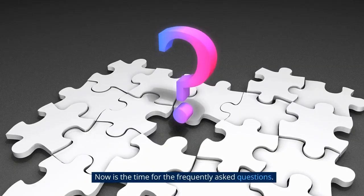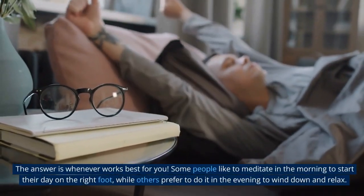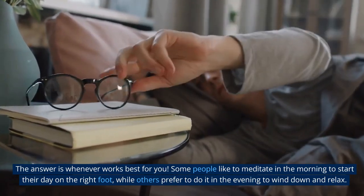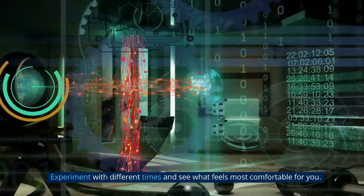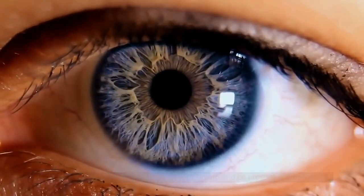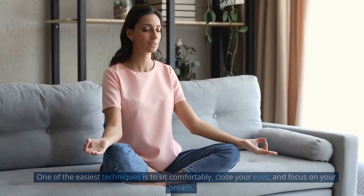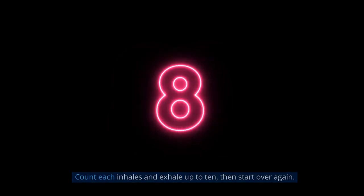Now for the frequently asked questions. What time of day should you meditate? Whenever works best for you. Some people like to meditate in the morning to start their day on the right foot, while others prefer to do it in the evening to wind down and relax. Experiment with different times and see what feels most comfortable for you. What do you think when meditating? The goal is not to think, but to focus on your breath and be present at the moment. When your mind wanders, bring your attention back to your breath. What is the simplest way to meditate? Sit comfortably, close your eyes, and focus on your breath. Count each inhale and exhale up to 10, then start over again.